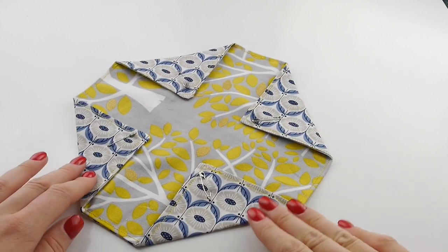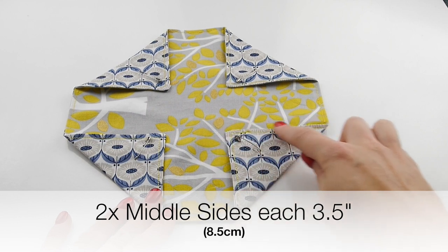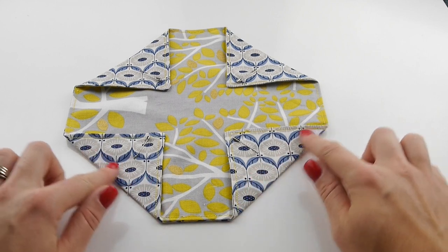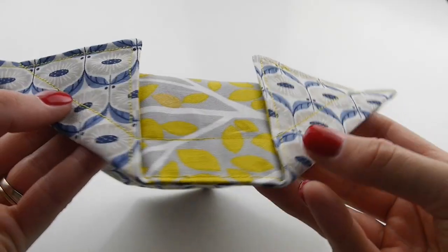Fold each corner into the center of your square with the edges of each side measuring 3.5 inches, and pin in place. The fabric you choose to fold in will appear as the petals on your final fabric bag.